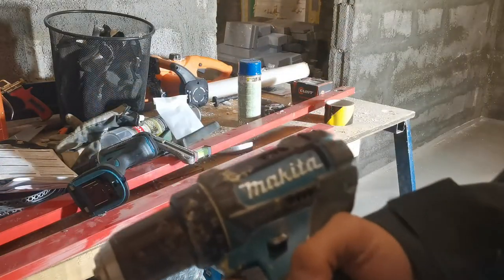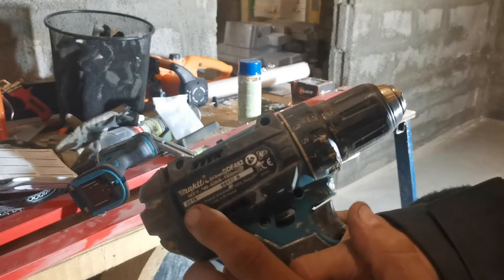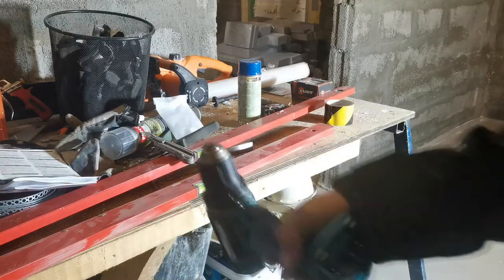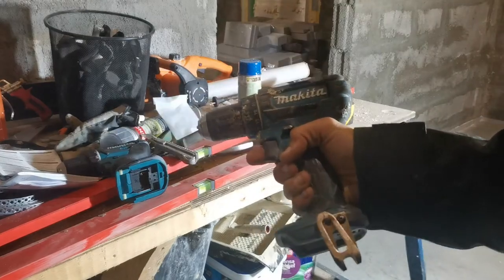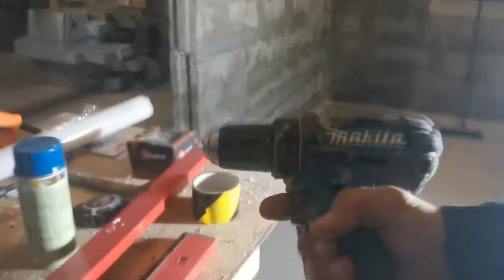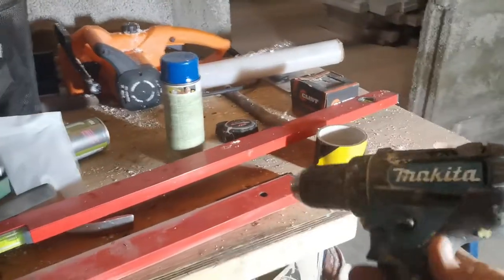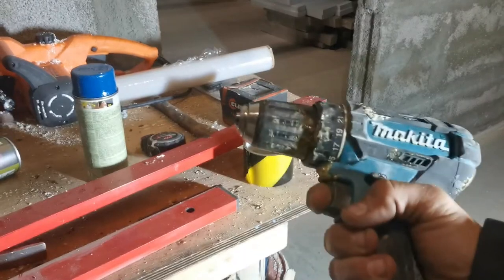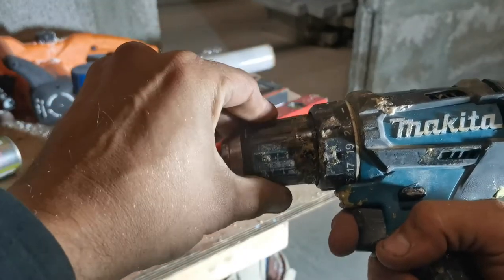Here's the old model — same. Same model number, but from 2018. And this is from 2021. So, this tool has gotten a lot of abuse from me. Now it's better in the light — this tool has got a lot of abuse from me, and as you can see...